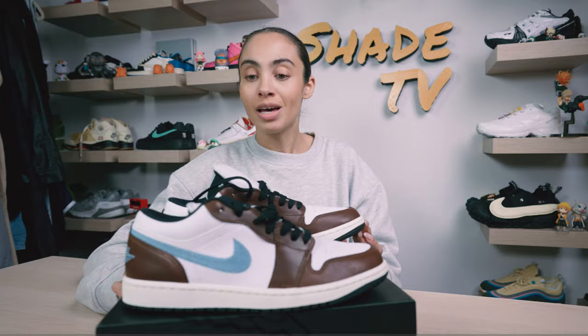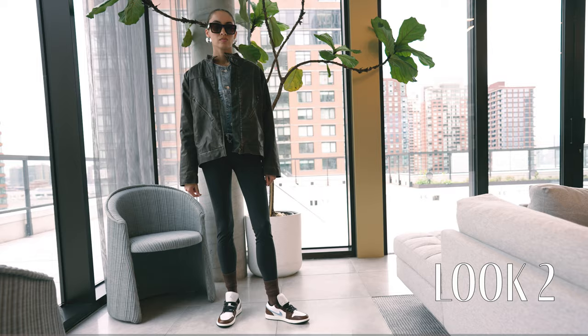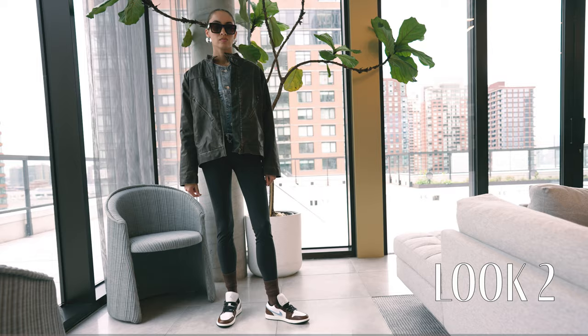Then for the second look, I decided to go with a leather brown jacket, and then underneath I wore just a denim jacket for a dual layering. And then for the bottoms, I wore some simple black leggings.